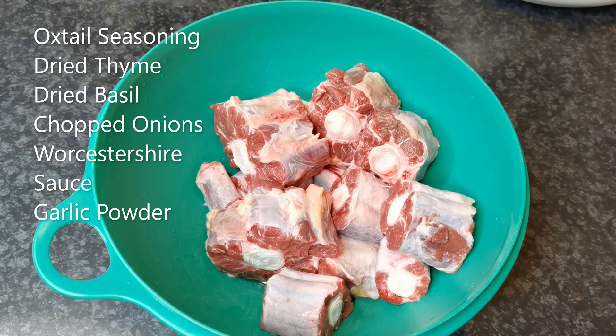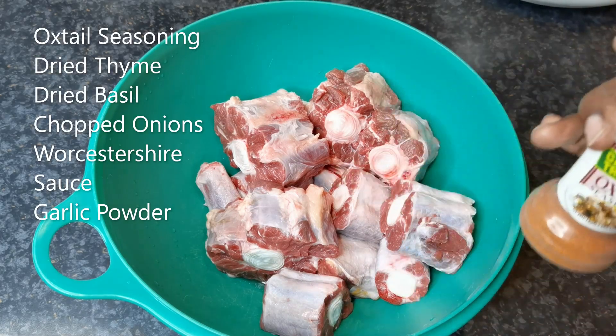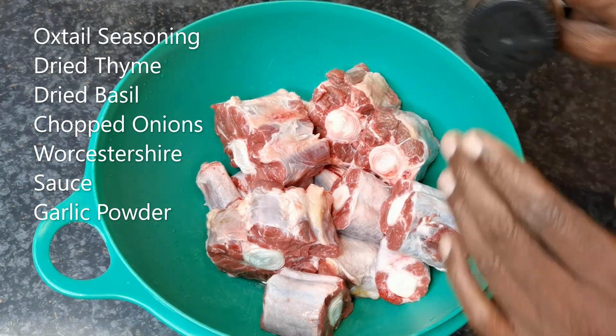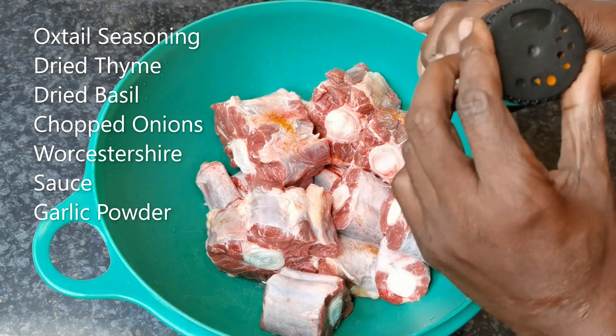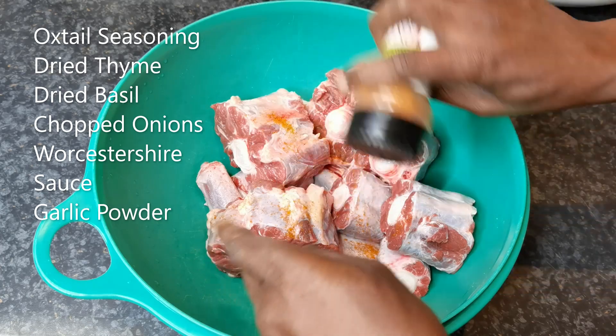We're gonna season our oxtail. Got some traditional oxtail seasoning. Put a whole bunch in here.